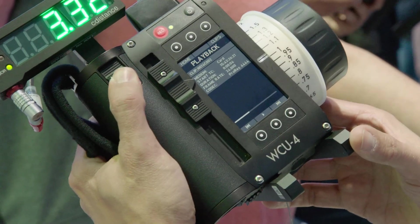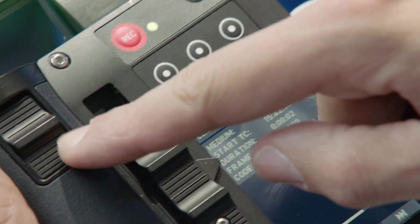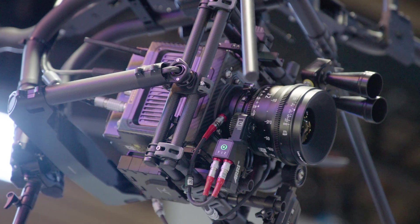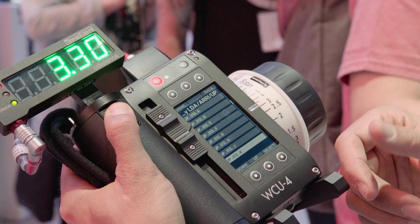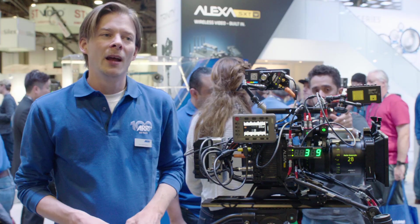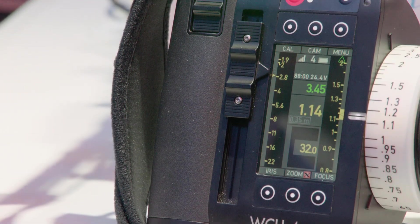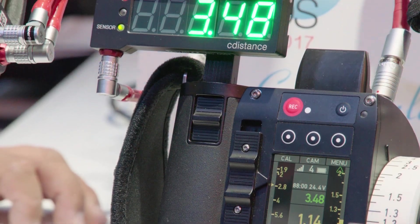We also have news on the WCU-4. The WCU-4 now has full playback control — so whatever the camera can do with playback, the WCU-4 can do as well. It will now send LDA files wirelessly from the WCU-4 to the camera, so no need for copying from the SD card to USB and then into the camera. And you can also load user setups stored on the camera via the WCU-4, which is pretty handy.